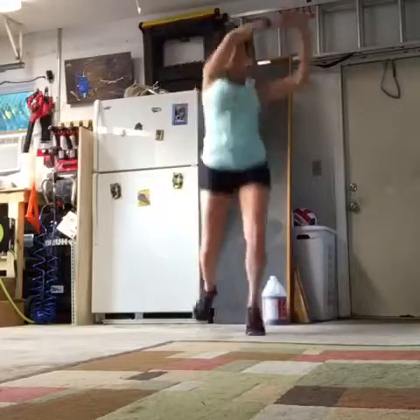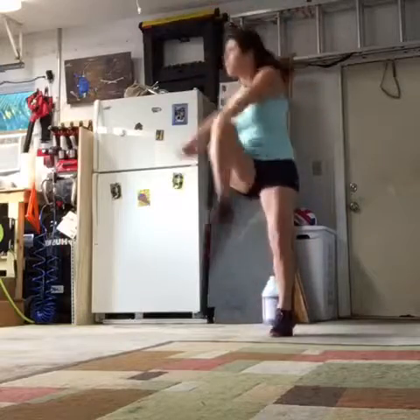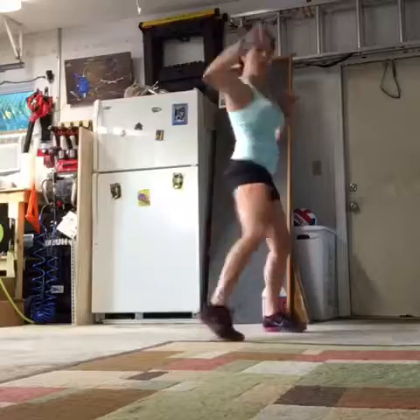And then we're going to go back to the combo: jab, up, elbow. Core, up, elbow. Are you ready? Three, two, one. Let's do it. Jab, up, elbow.